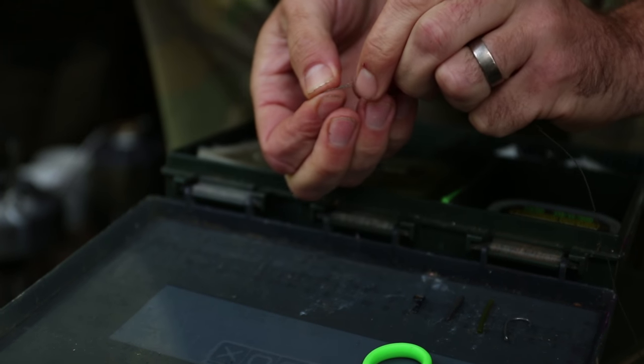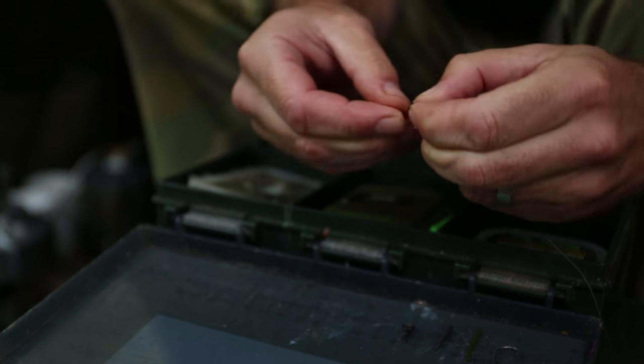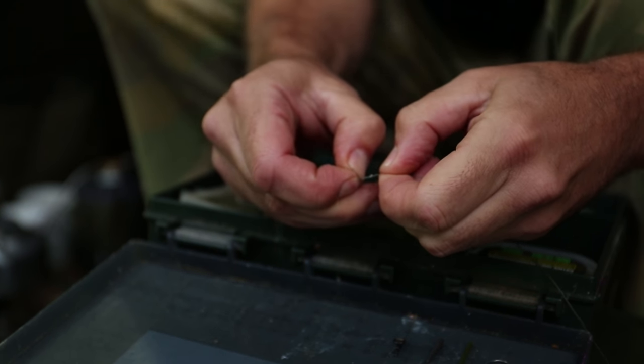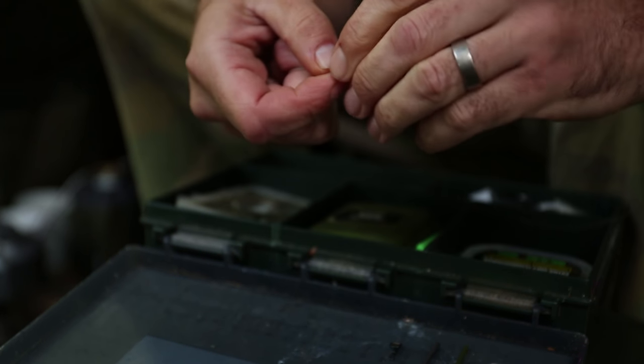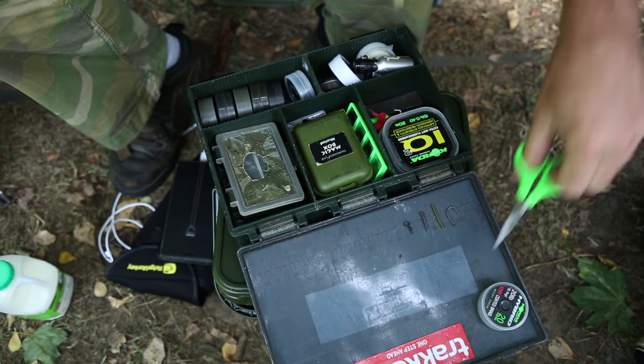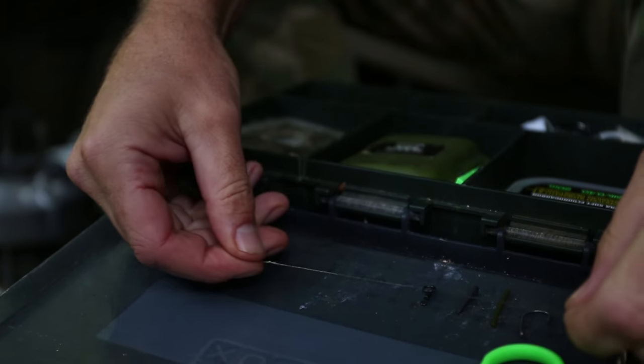Tie the hair. That's tight. Just snip the tag end off. That's your hair.